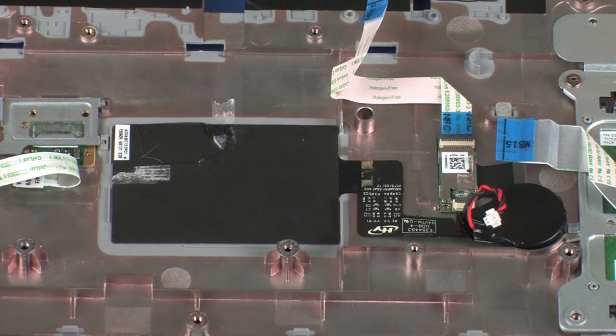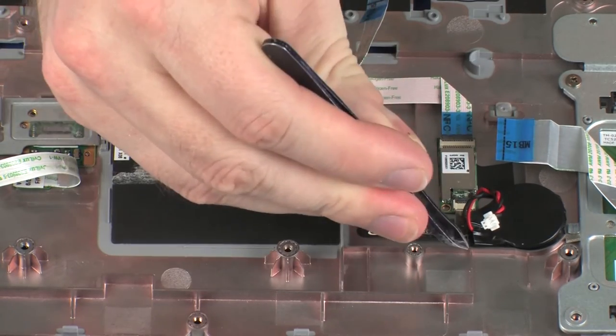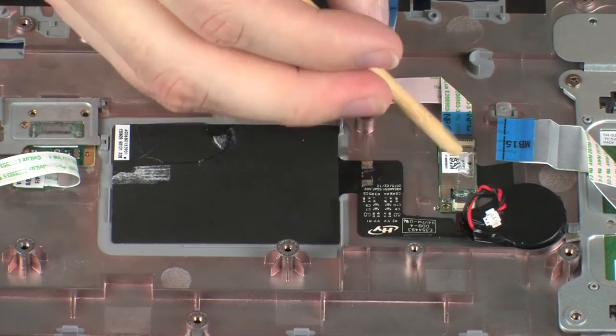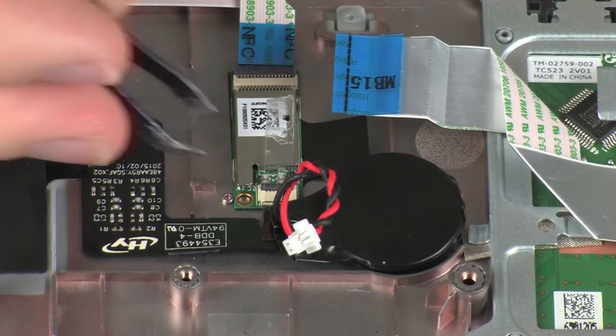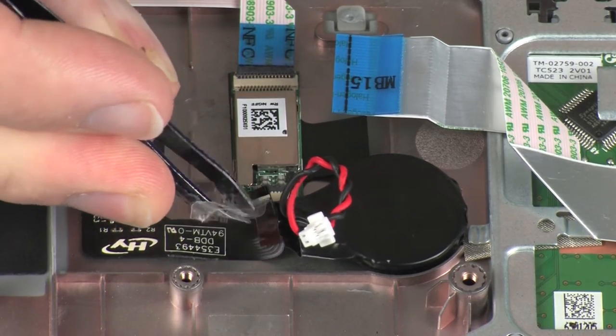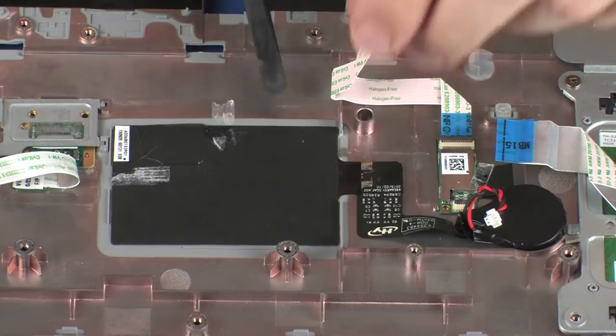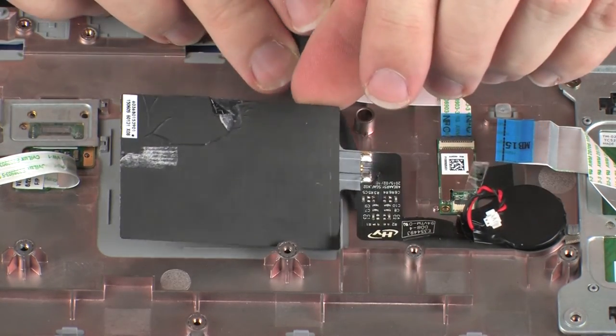Peel back the retention tape and use minimal force to lift the locking bar up on the NFC antenna ZIF connector and disconnect the NFC antenna ribbon cable from the NFC board. CAUTION: Use care to prevent damaging the ZIF connector and ribbon cable. Carefully remove the NFC antenna from the adhesive that secures it to the top cover.